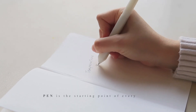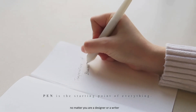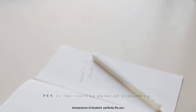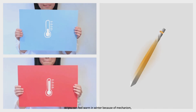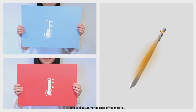Pen is the starting point of everything, no matter you are a designer or a writer. If you want to create something that brings people well-being, Temperature of Bluebird perfectly fits you. Temperature of Bluebird is a pen whose temperature can be changed, so you can feel warm in winter because of the mechanism, and cool in summer because of the material.